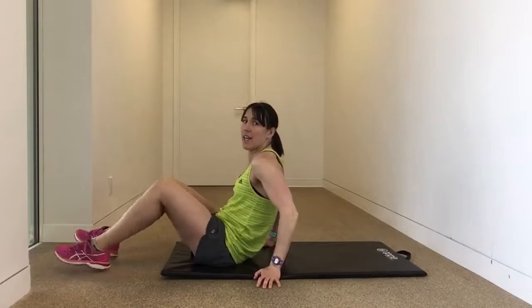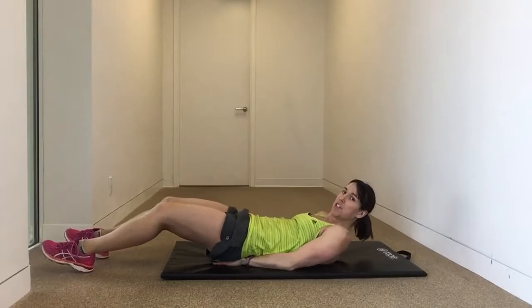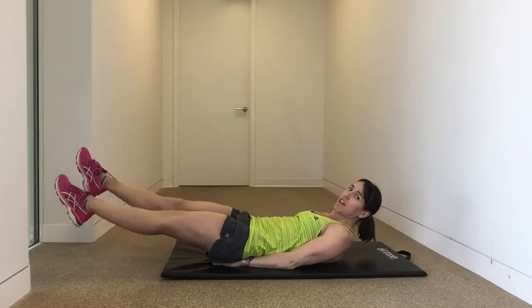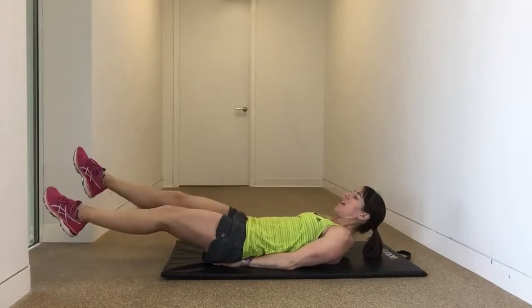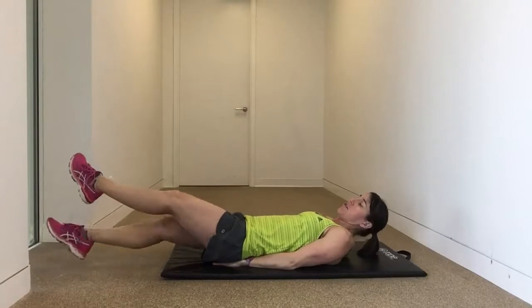First one, scissor kicks. This is similar to a butterfly kick. Lie down, protect the lower back, and place your hands just under your tushy. Legs come out and instead of a flutter kick, they're actually going to cross. Left over right, right over left. If you're not doing this for time, you're doing 40 kicks in total.